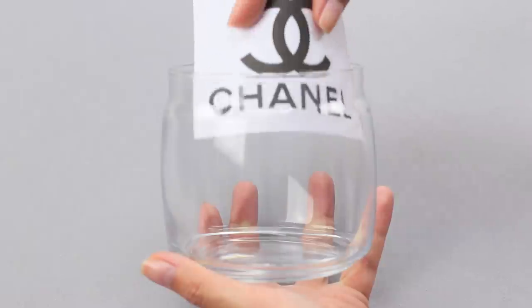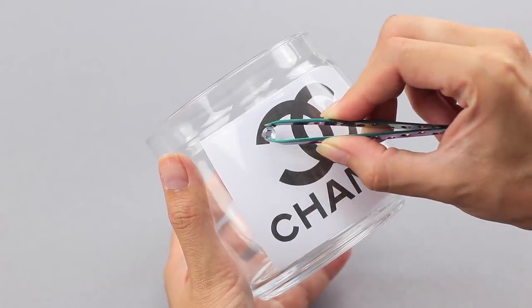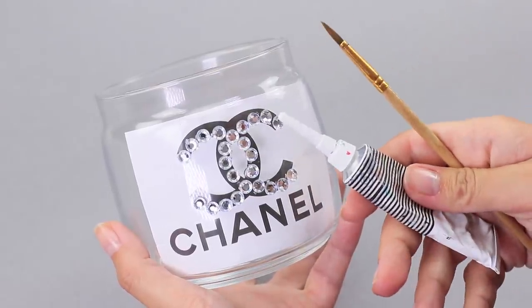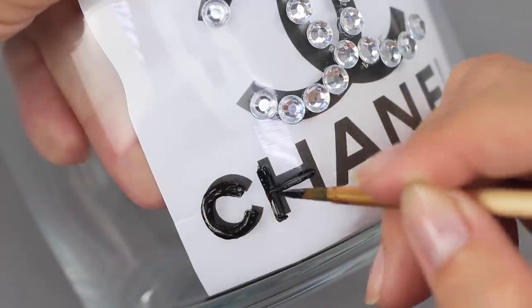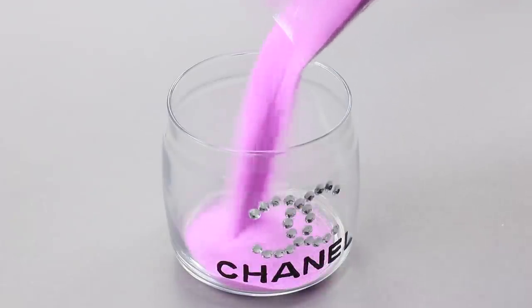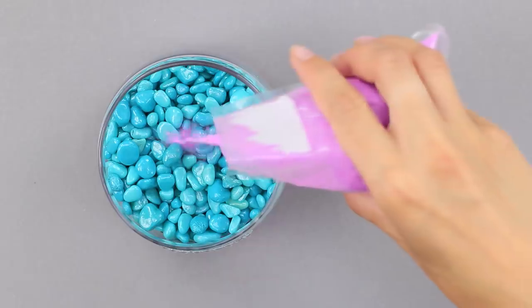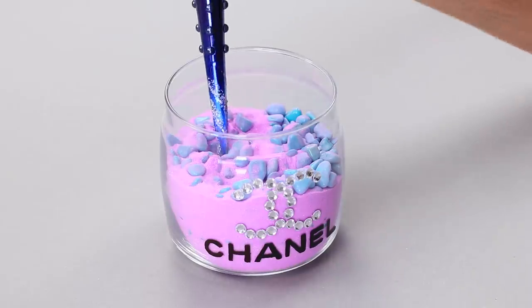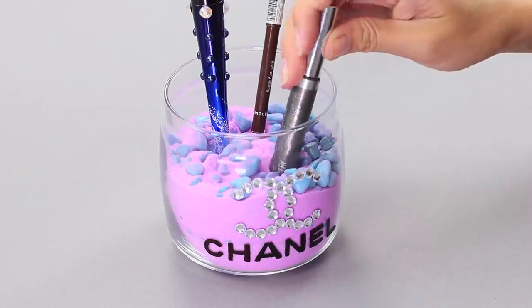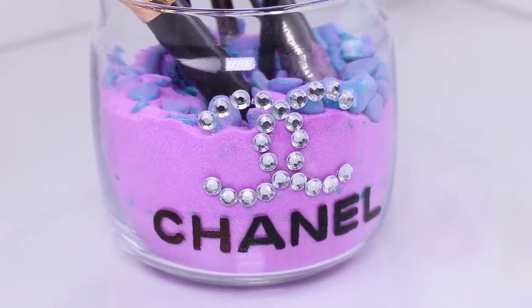For this life hack, you will need a glass and a printed Chanel logo. Put the piece of paper in the glass and glue the rhinestones along the contour of the logo. Take black acrylic paint and use a thin brush to go over the name of the brand. Pour some decorative sand into the bottom of the glass, add a layer of colored stones on top, then add some more sand. Now insert your makeup brushes into the cup. Where did you get such a stylish vase? In Paris, from Madame Coco herself!